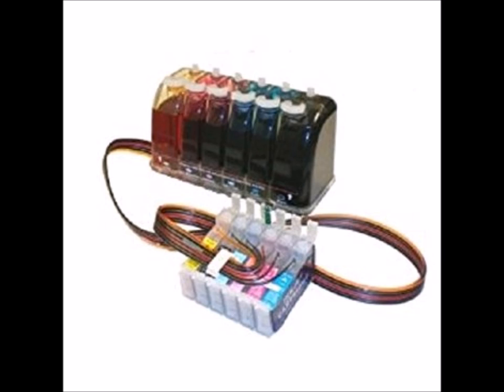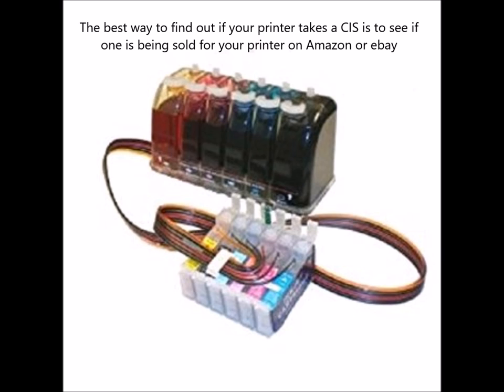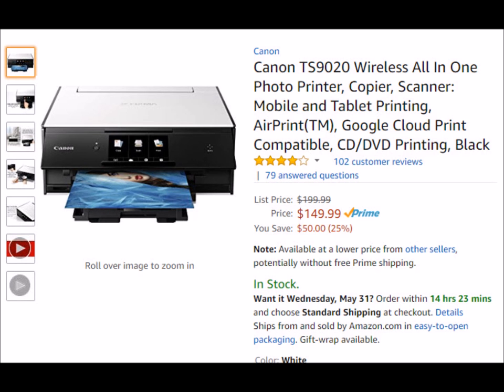So you don't even need a separate system with hoses and all the problems you sometimes get with a continuous ink flow. That's the second thing I want to tell you: if you're going to get an inkjet printer that prints on CDs or DVDs and you want to save money, make sure it accepts a continuous ink flow system. Here are the printers I found — I didn't check if all of these accept a continuous ink flow, but these are printers that will still print on CDs and DVDs.